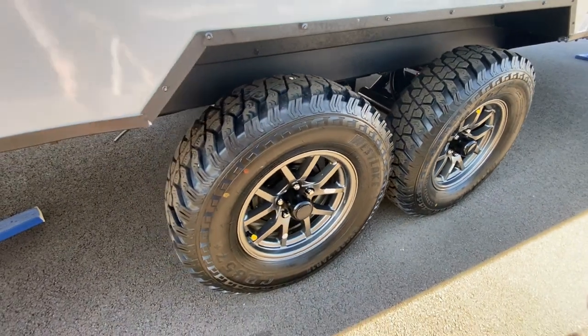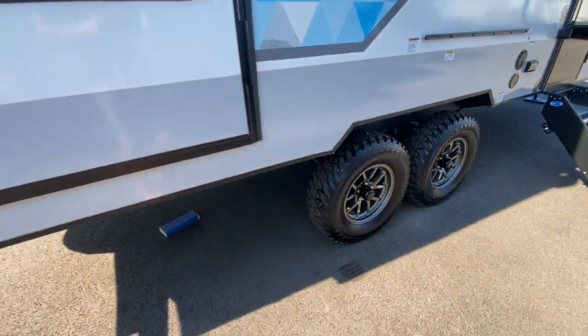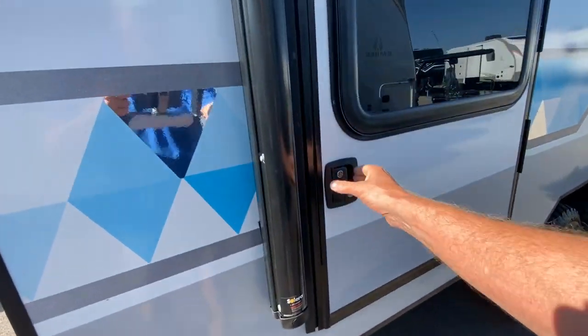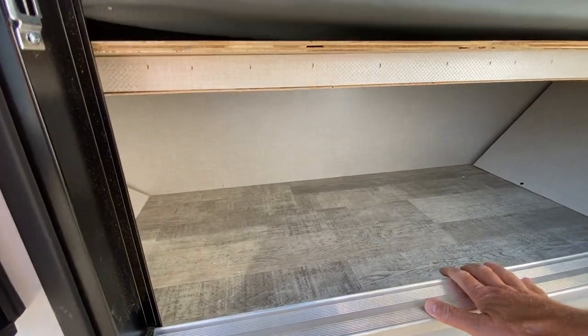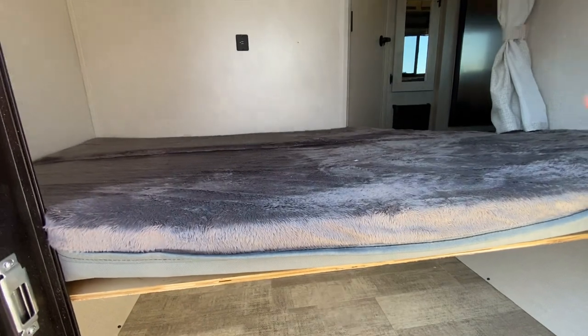So if you love going off-road, this is a really nice setup. I also want to show you the back door here. You have under-bed storage here, and then on the inside we'll see some additional storage.